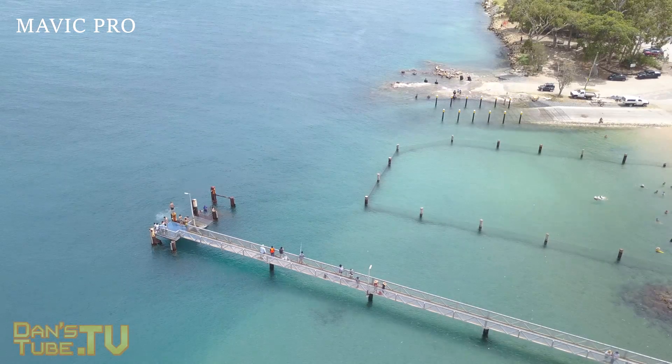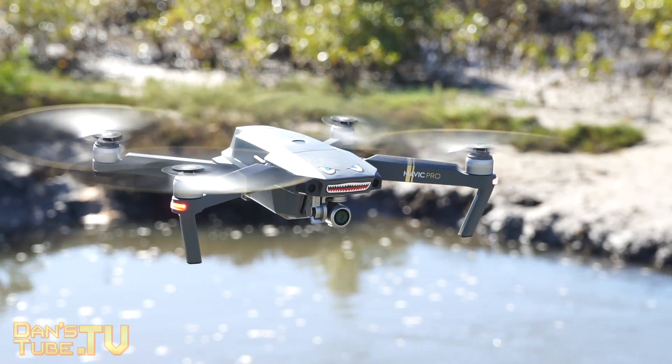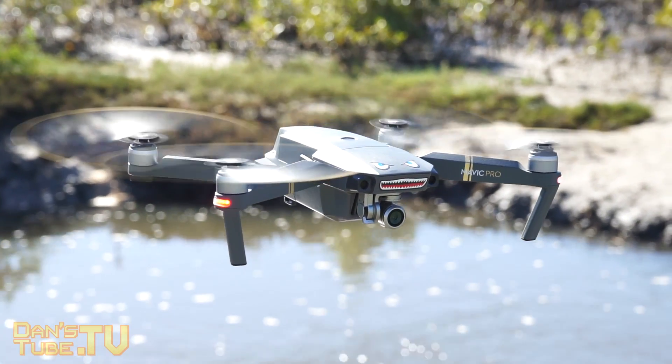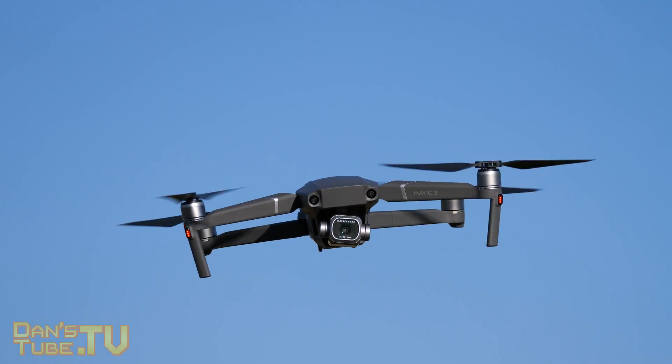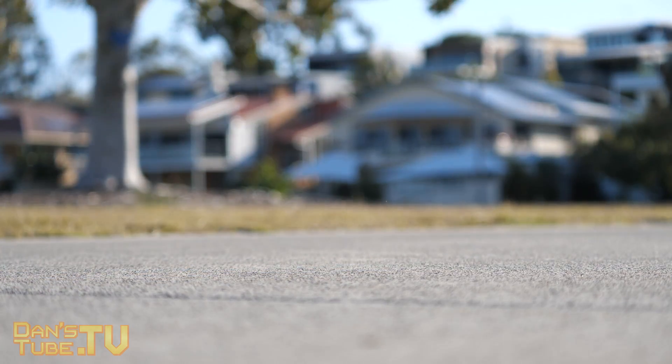Also discussing the camera, the original Mavic Pro had a very weak gimbal system — it wasn't the most reliable and did seem to get knocked around very easily. The Mavic 2 Pro has a much more enclosed and secure gimbal system, which is honestly something I really wanted to see.